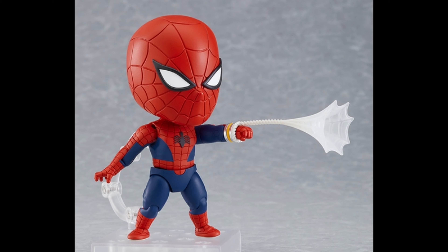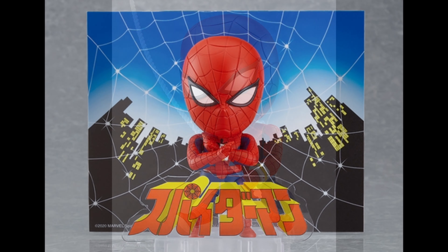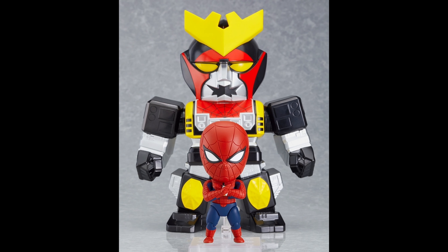He comes with the articulation like all Nendoroids do, and the eyes don't change. Here you can see him swinging with his web. Remember, this show was from the 80s, so you get what you get. He also comes with the background and the actual font of the show, which is pretty awesome.